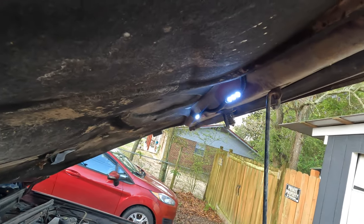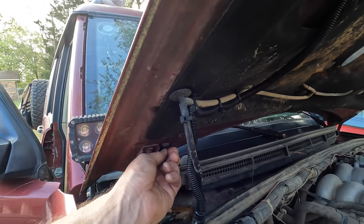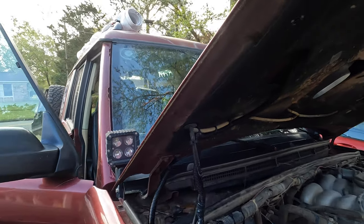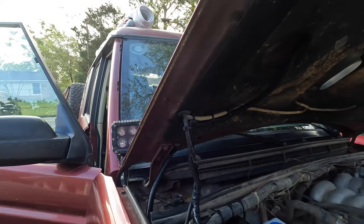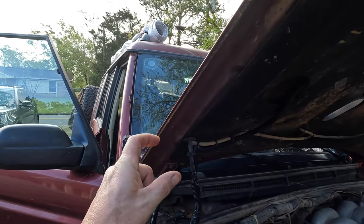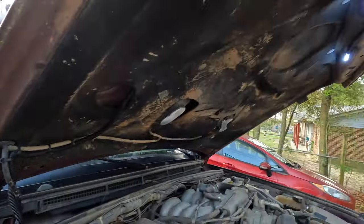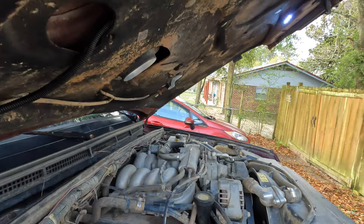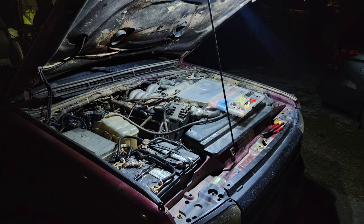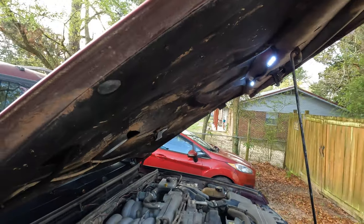My buddy Wally hooked me up with this under-hood LED switch - it's a position switch, so as the hood closes it turns the light off and when you open the hood it turns the light on. It's just stuck on with double-sided sticky tape right now while I'm dialing it in. I need to build a little bracket because it needs to be at a slightly downward angle to stay off when the hood is closed. I know in the bright daylight it doesn't seem like much, but those lights at night light up the entire engine compartment - super handy for doing maintenance, checking oil, or working on the truck at night.